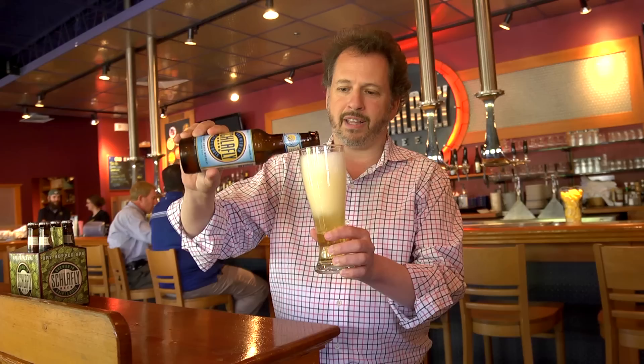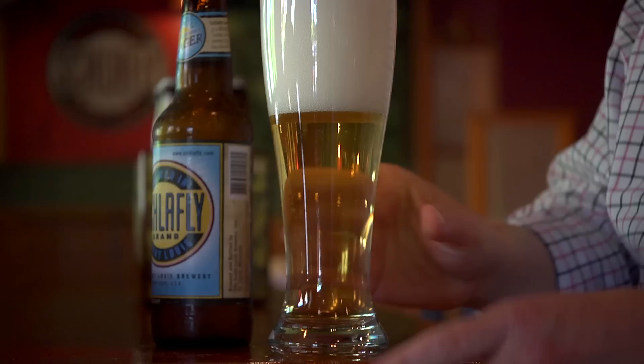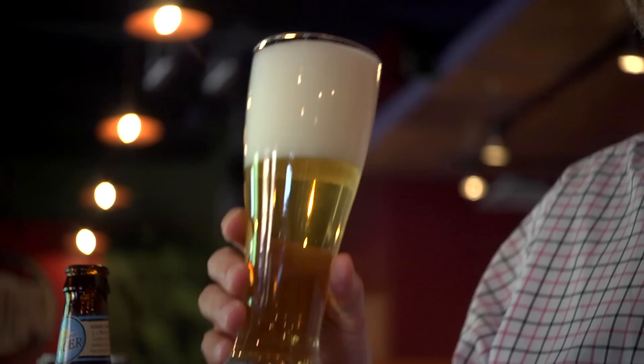Savor the moment. The first thing to know with any beer is you want to get the aroma of the beer. You want to taste second — you want to smell the beer first, because that's the hop aroma coming out of the beer. So we're going to have a nice sniff.